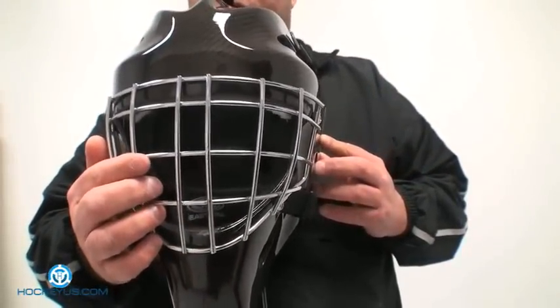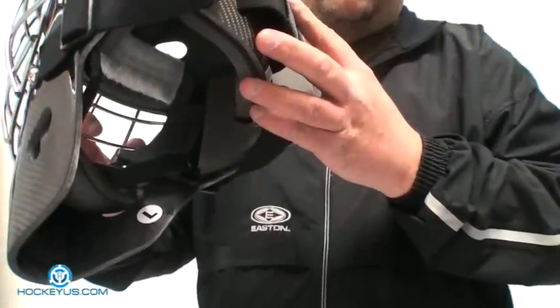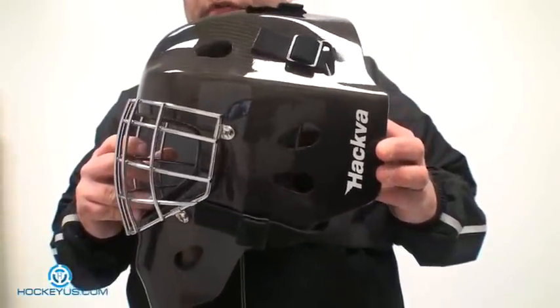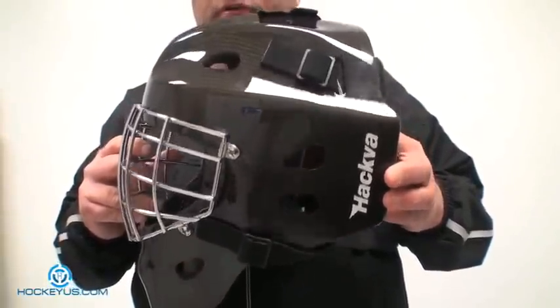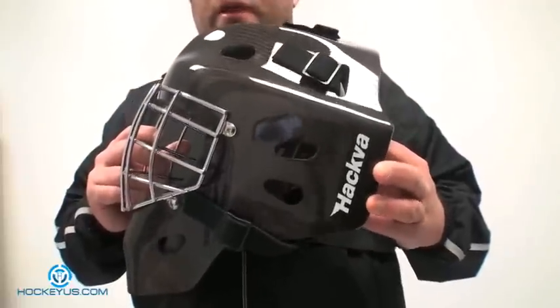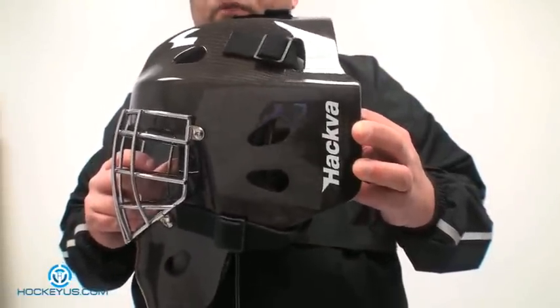It does come in junior sizes and senior sizes. As you guys can tell, this is a men's large. We put this on our gram scale and it's coming out at 1,611 grams, which is probably close to about four pounds. It's not a super lightweight mask, but this is a very, very well-constructed and well-built helmet.